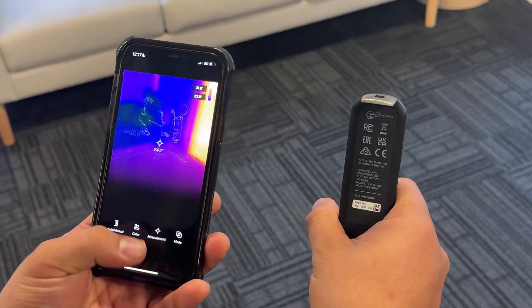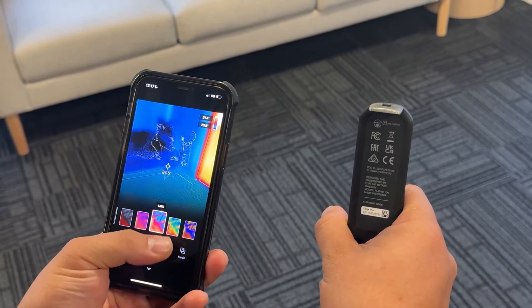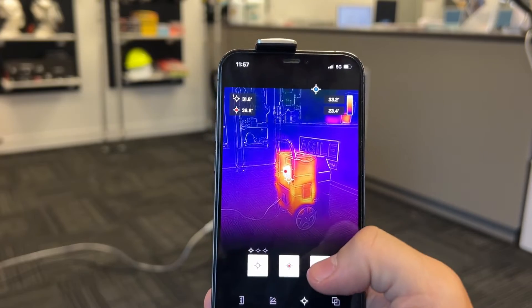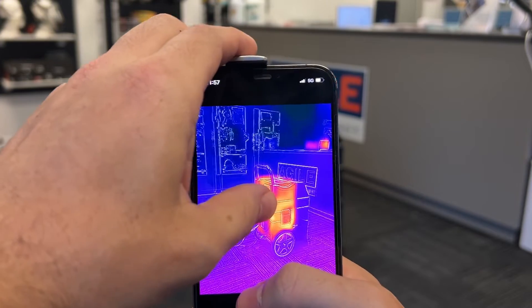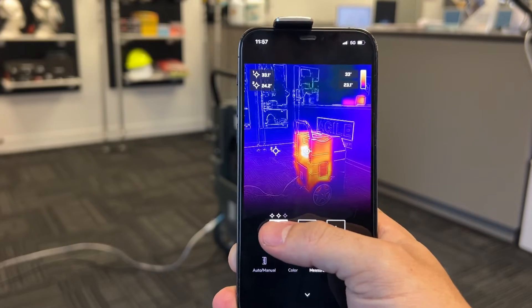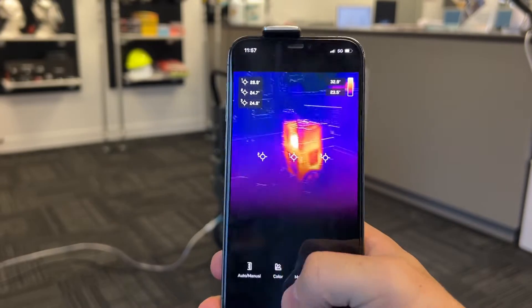Additionally, if you have a preference, you can choose a color palette as well. The Edge Pro also has a cool feature where it can visually tell you where the hottest and coldest points are in the live feed and where they are located. Or if you want to, you can set up your own spots — up to three points on the screen — and it will give you live temperature readings of these locations.